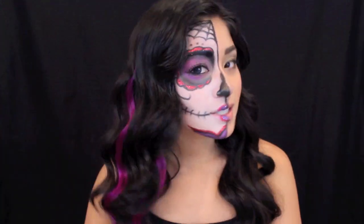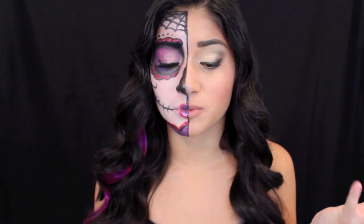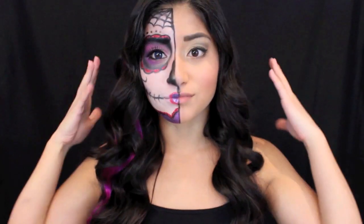Hey, it's Christine here! I just want to share this Halloween tutorial with you guys. As you can see, this is an awesome sugar skull look — this is my first sugar skull I've ever done, and I think it's really awesome. I pulled together a whole bunch of inspiration, especially with the help of my friend Madison. I hope you guys enjoy this tutorial!